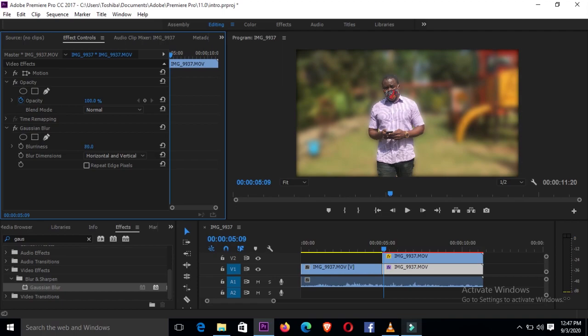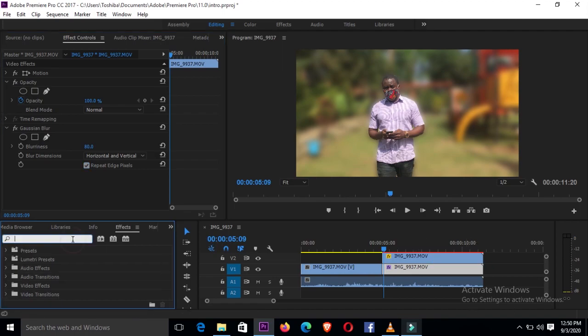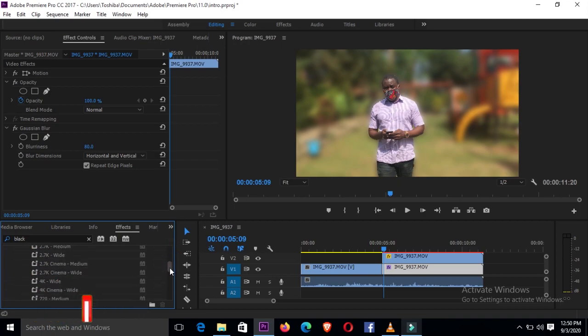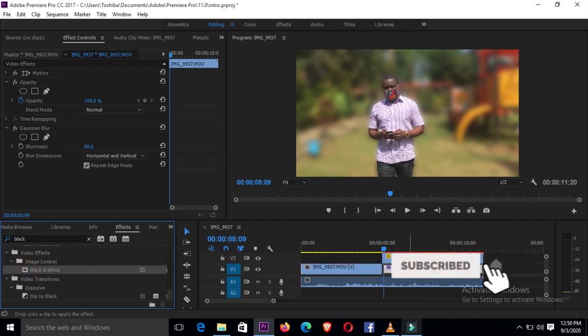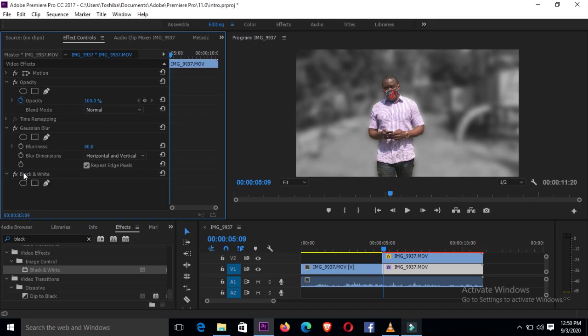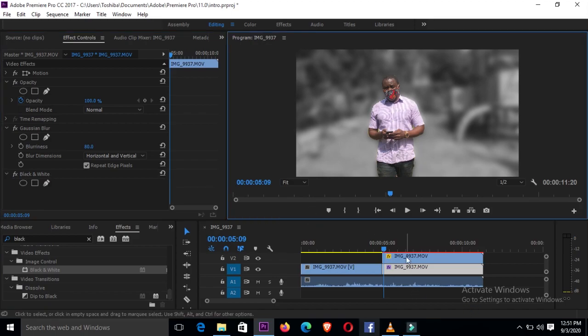Then click 'Repeat Edge Pixels' — just like that. As you can see, all my edges are blurred on the side. After that, the next thing you want to do is go back to effects and this time search for the black and white effect. Scroll down and you should see black and white — it's right here. Drag the black and white effect and drop it onto video one, then go to Effects Control and look for black and white.